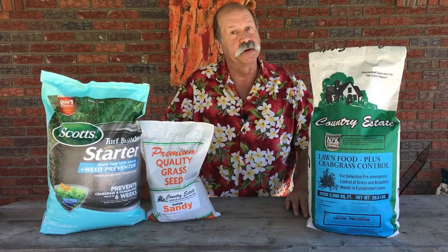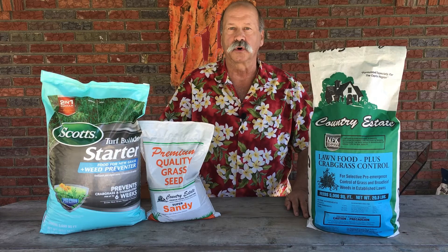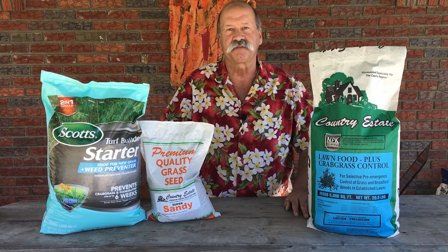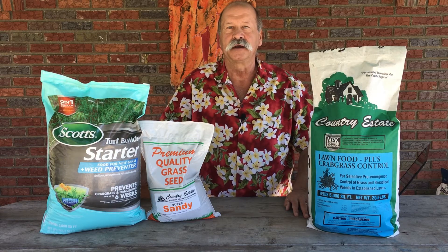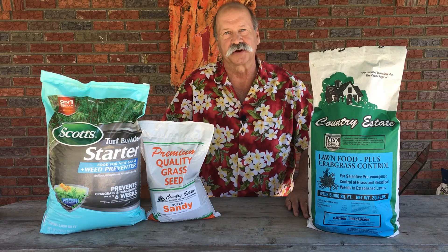Bide your time. The biggest mistake people make in spring is applying crabgrass preventer way too early. Wait for those forsythia flowers to start dropping to the ground and you'll have the best results with your crabgrass preventer application. For Hewitt's Garden Centers, this is Peter Bowden.